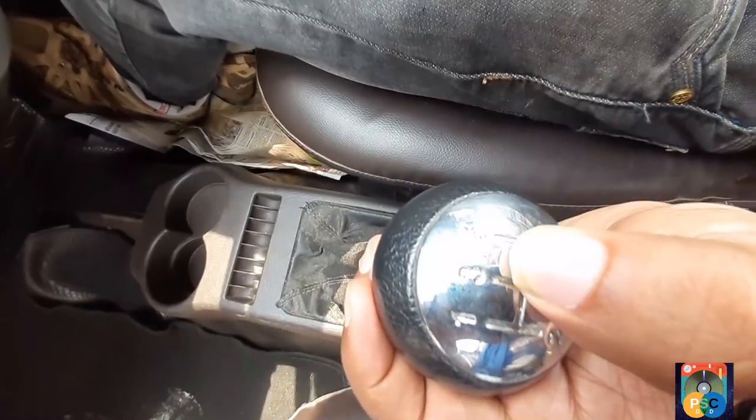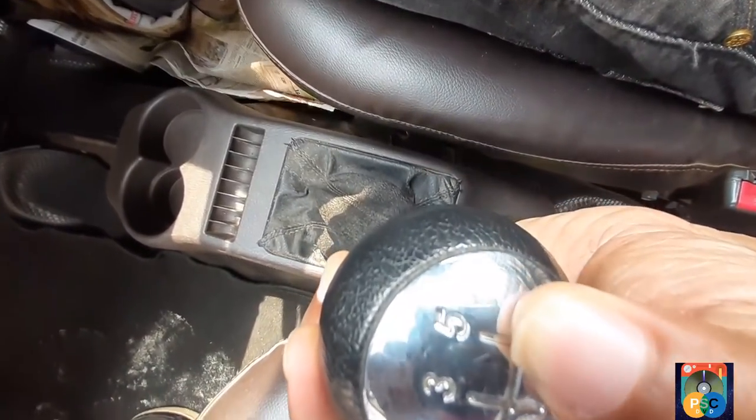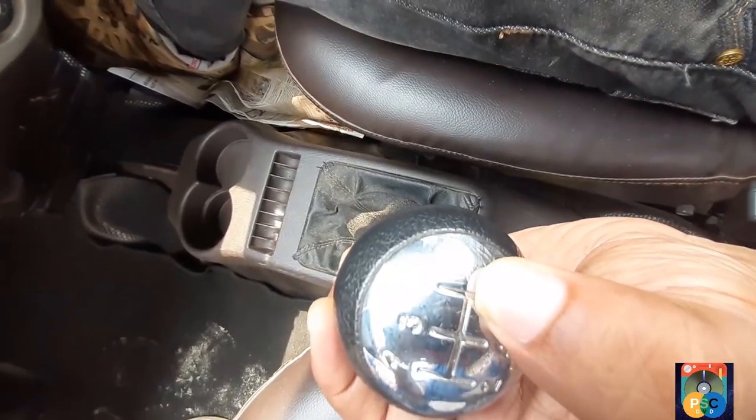First and second gear, then third and fourth, fifth gear, and reverse gear.